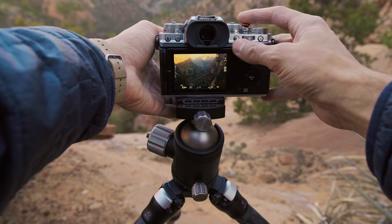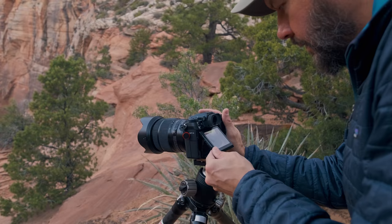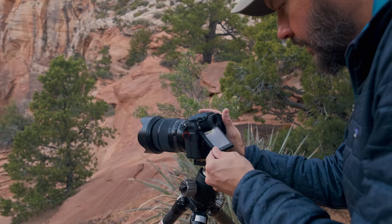I've been answering a colossal amount of questions related to switching from a crop sensor or maybe a full frame system to a medium format camera — questions ranging from: do you regret your decision? What do you miss about a smaller sensor size? Would you recommend this switch to others? And so on and so forth.